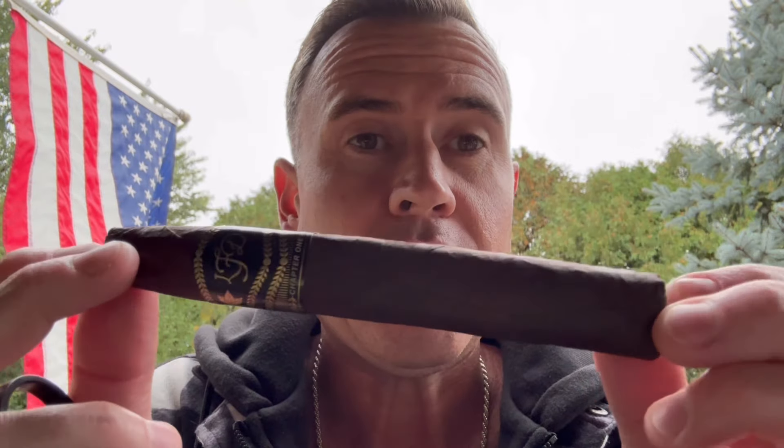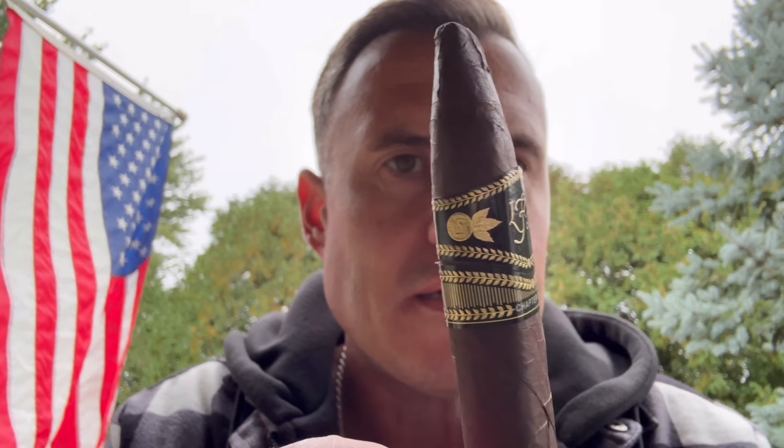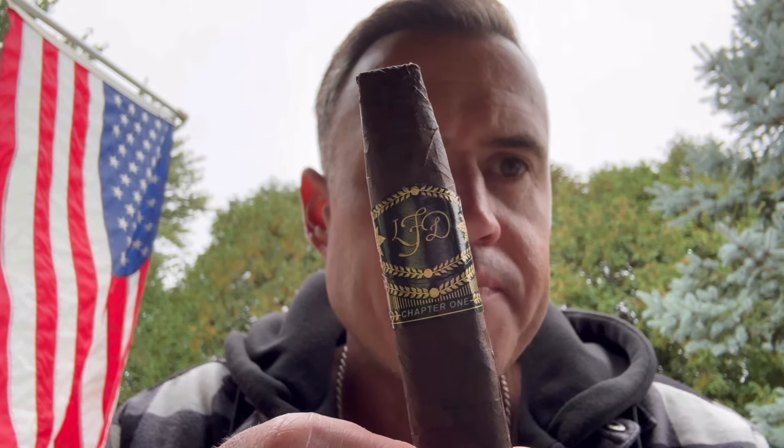It's sold out everywhere from what I can tell. First thing I get is cedar and chocolate. I remember smoking it before and getting coffee bean, leather, earth — all the typical stuff you'd get out of a big, bold, spicy maduro like this. It's got a beautiful shape being a box pressed chisel.